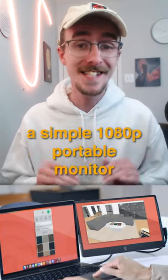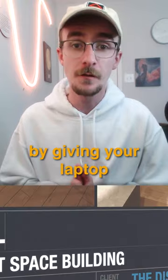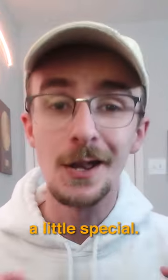A Sidetrack Swivel. At first glance, it's a simple 1080p portable monitor that makes it easier to be productive by giving your laptop more screen real estate. But the swivel does something a little special.